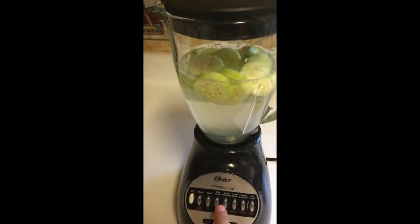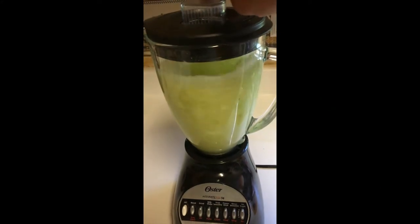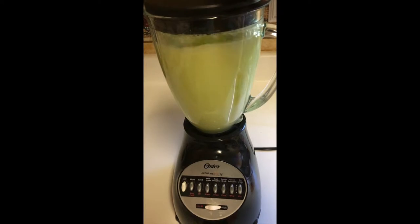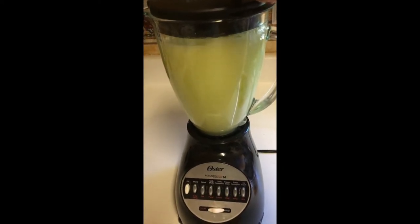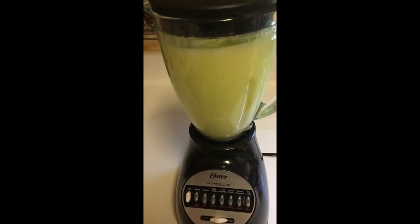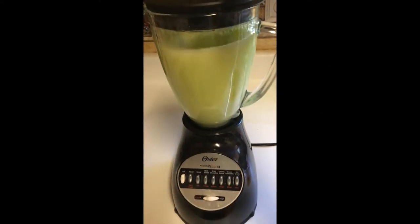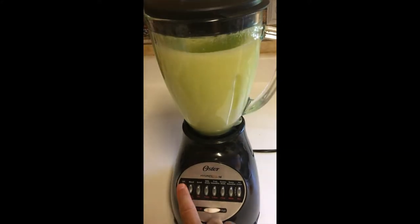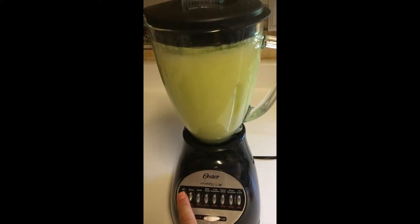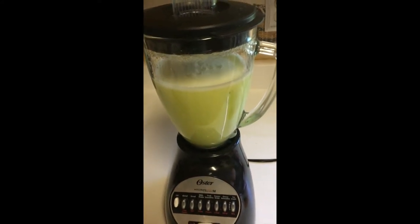I'm going to press blend now. And that is what it looks like.